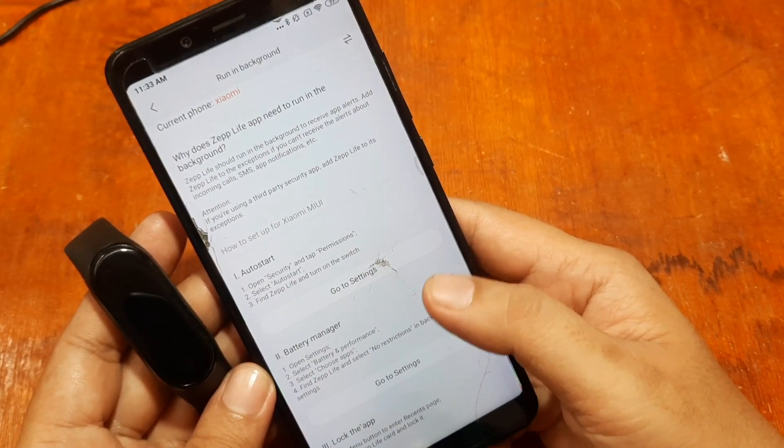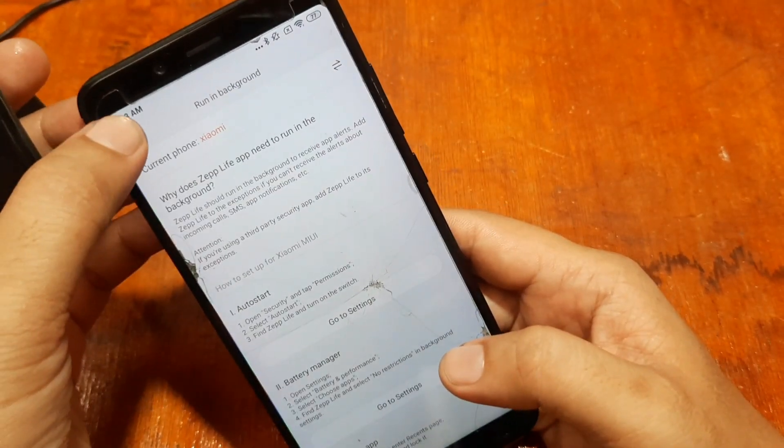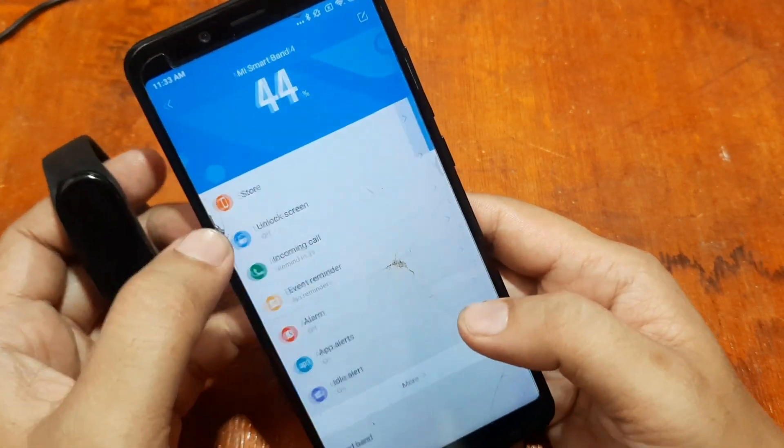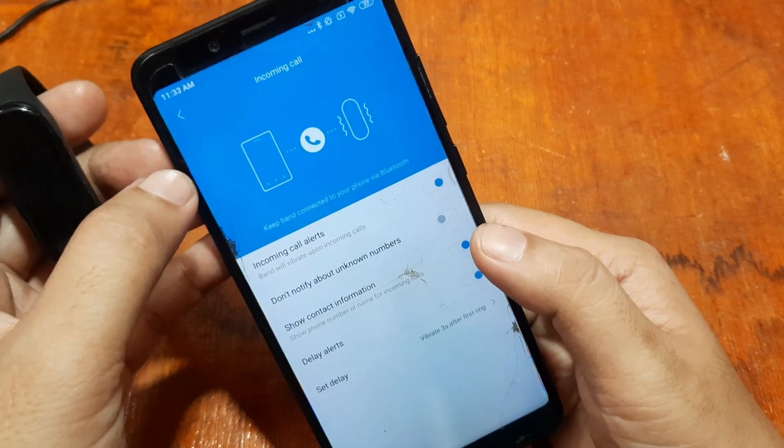In settings, you have details on how to run the application in the background. You can also enable incoming calls to be received on your smart band if you want.